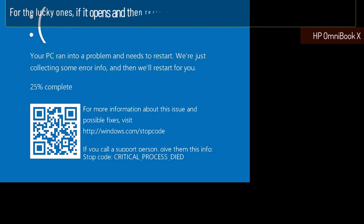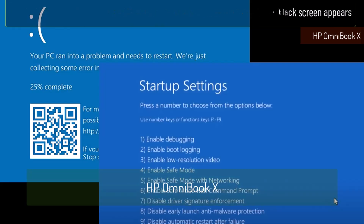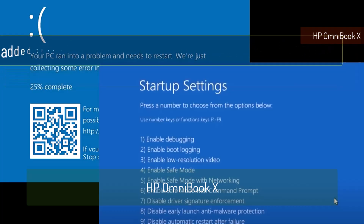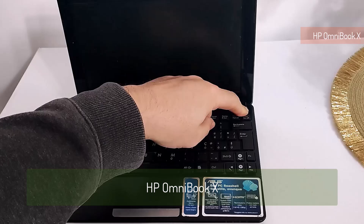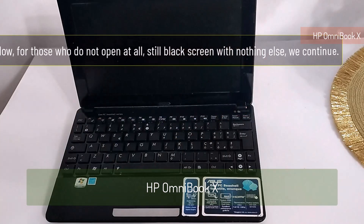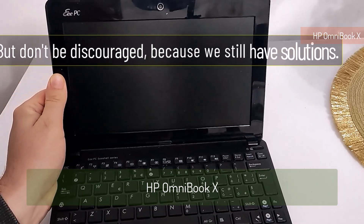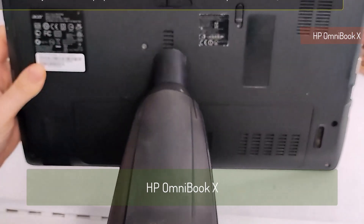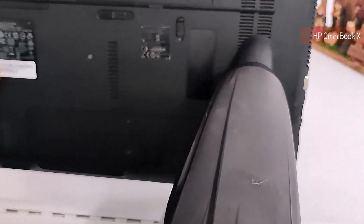For the lucky ones: if it opens and then restarts, or a blue screen of death or a black screen appears, I'm done here — you have to follow the instructions from another video, which I've linked above. Now for those whose laptop does not open at all — still a black screen with nothing else — we continue. Don't be discouraged, we still have solutions. It may be necessary to clean the laptop if it starts for a few seconds and stops.